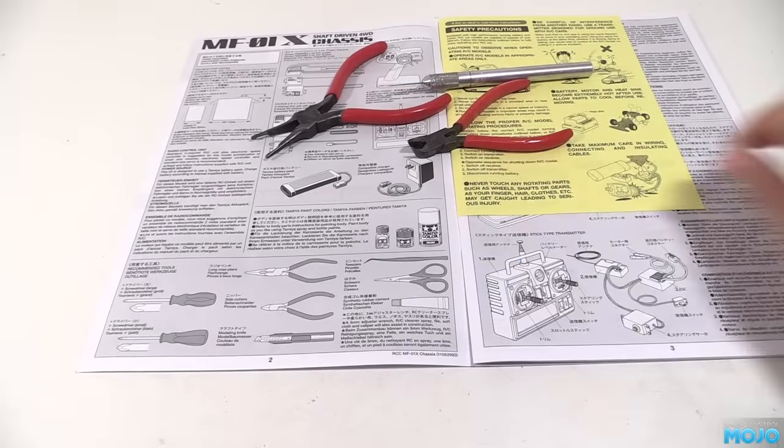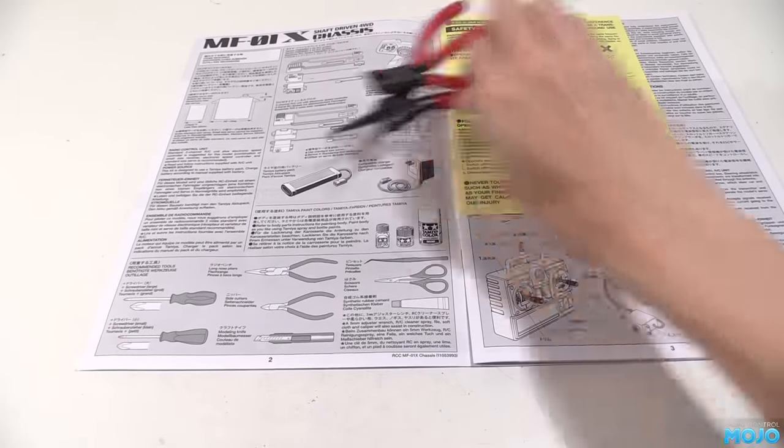Alright guys, welcome to RC Mojo. Today we will make a start on the MF01X build.